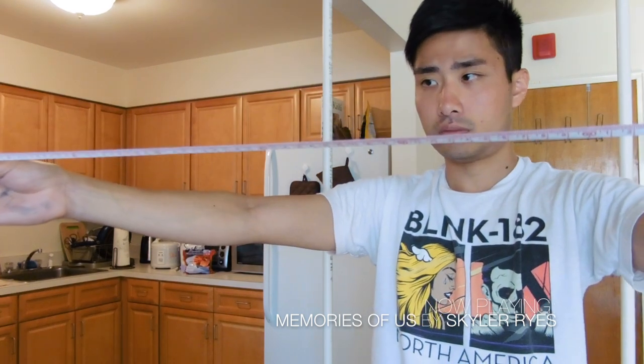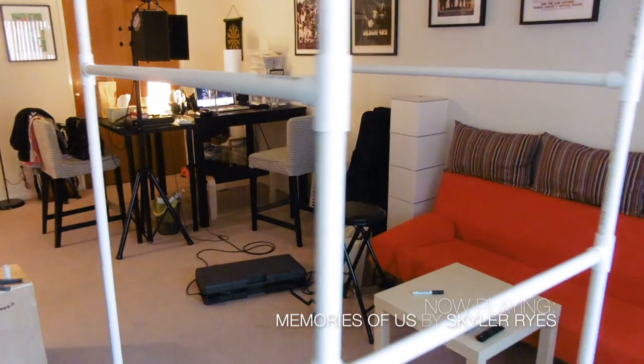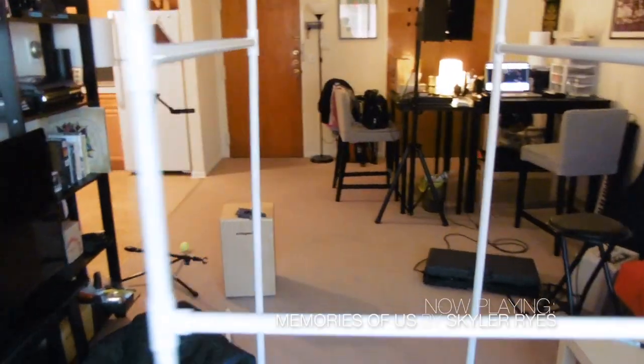Now I'm measuring the distance of these pipes to add a stability pipe, so it should look like this. I added three pipes — two on the sides and then one in the front.